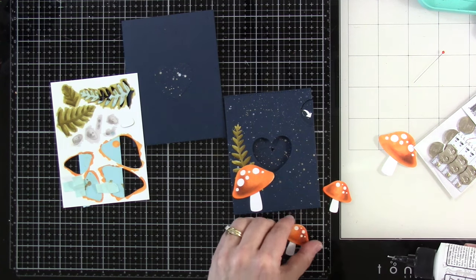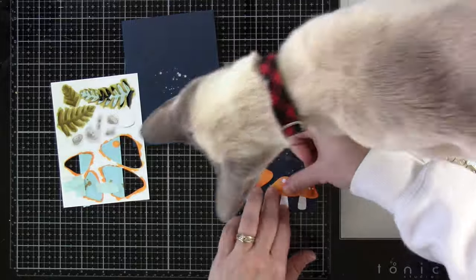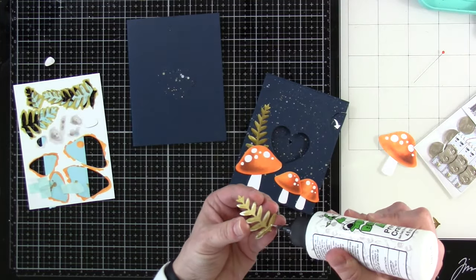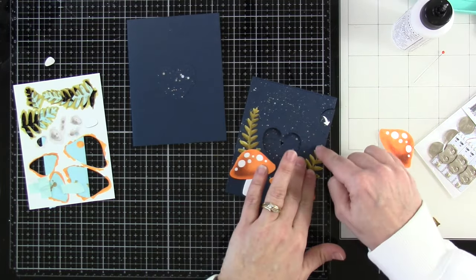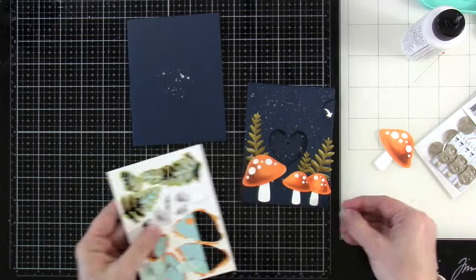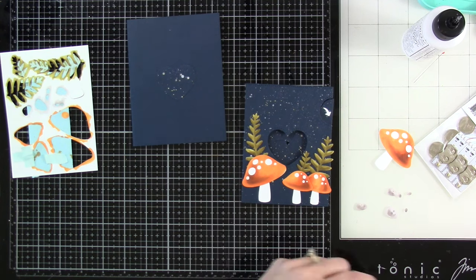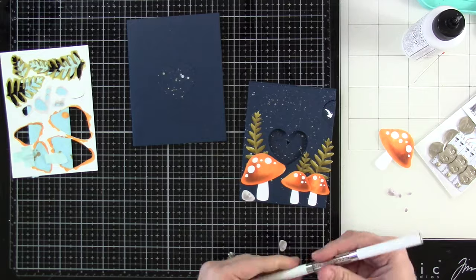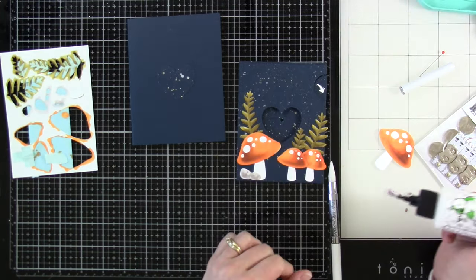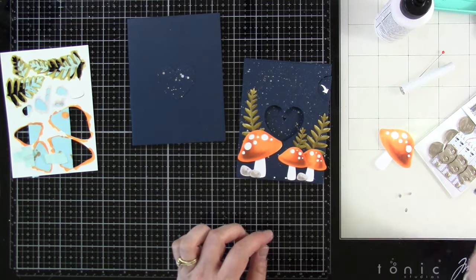We're attaching all the mushrooms on the front using some liquid glue. I love how there's that 3D look to them — they look rounded at the top. The reason for using liquid glue and not foam tape is because we'll have to put foam tape on the back of this, and that'll add extra bulk if we used foam tape on the mushrooms as well. Miles is going to come in and out to inspect and make sure everything is to his liking — or he wants to be fed or just wants attention. He's my needy child. Now we're going to put the rocks on — the rocks add such a cute little touch.